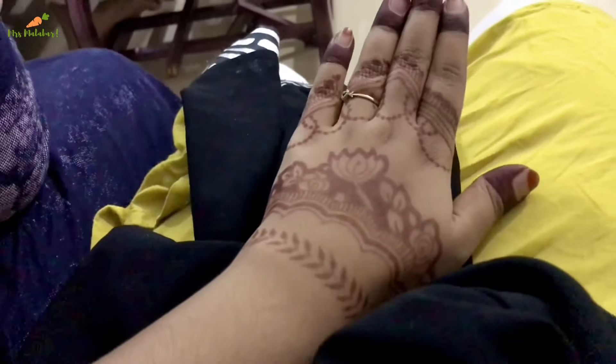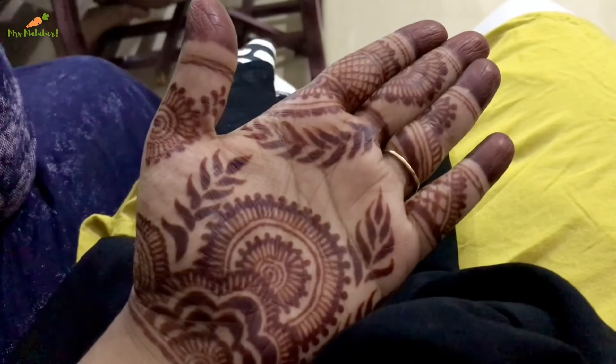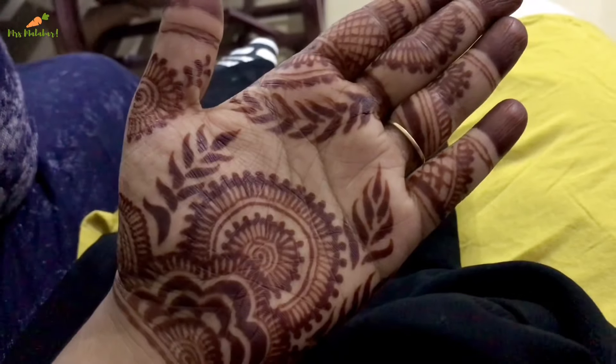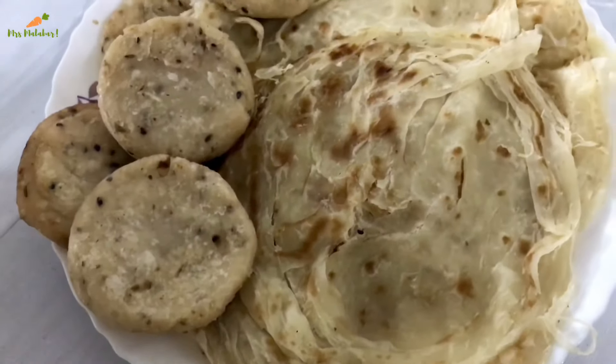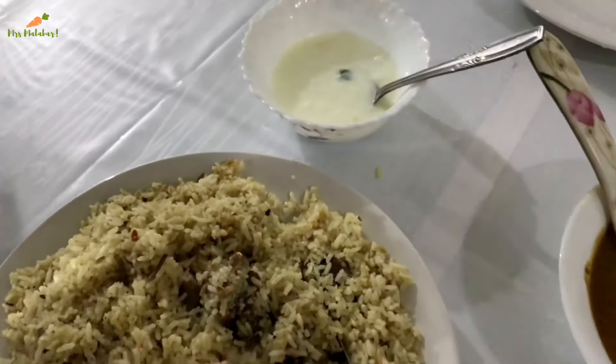The color is dark in the morning. This is the beef biryani and the beef is still dark. This is the beef biryani and the beef is not ready.